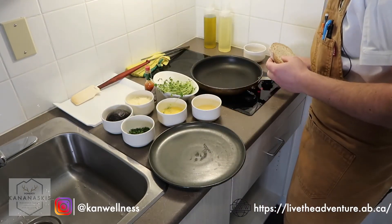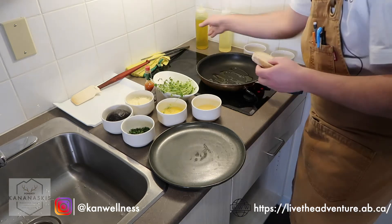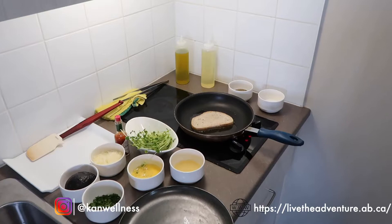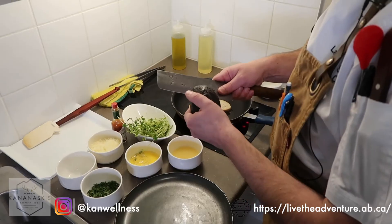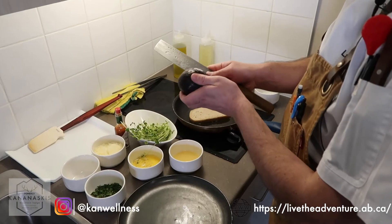We're going to start by having our pan on sort of medium to high heat, put a little bit of olive oil — about a tablespoon. We're going to start our bread right in there. Next, we're going to make our avocado spread. Be very careful with this. You can do it on a cutting board — I like to do it like this just to have a little bit more control with my knife.